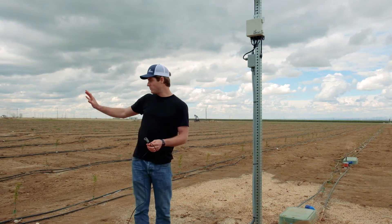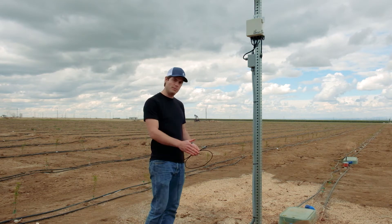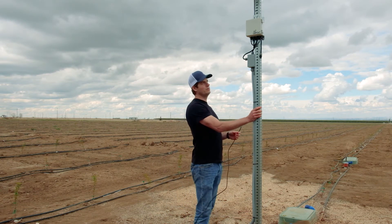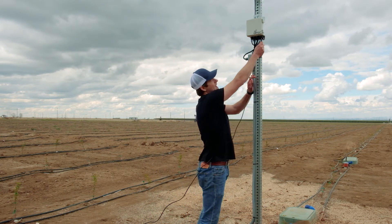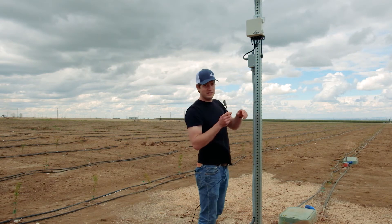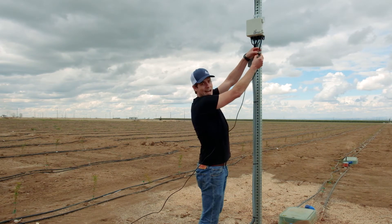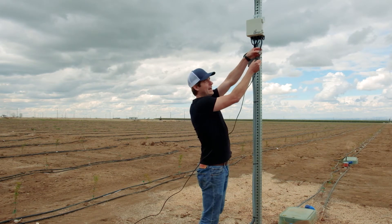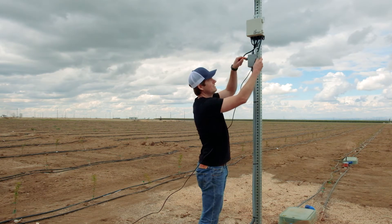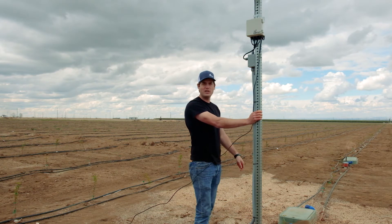Now we have our probe in the ground. If this was a permanent installation you'd probably trench some conduit — this would come up in something very similar to flex conduit. Here is our accessory port, which is designed for soil moisture sensors and other sensors. There's a black cap on it — you remove the black cap like this, and then you just click in the soil moisture probe sensor, and that'll start taking readings. You'll see it pop up in your app.